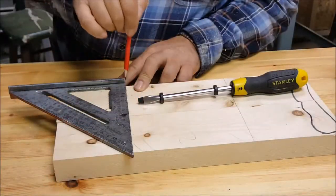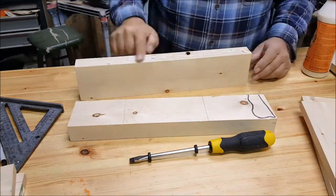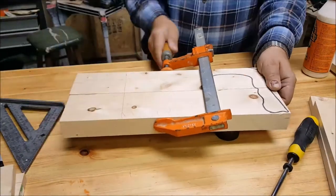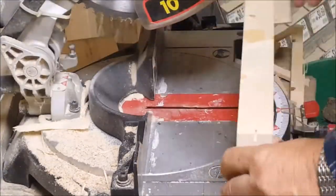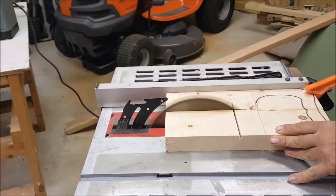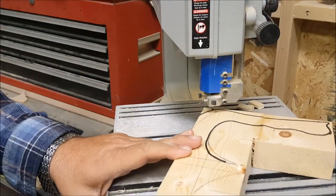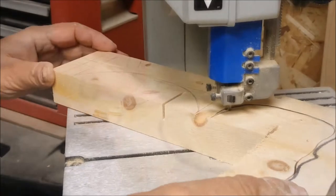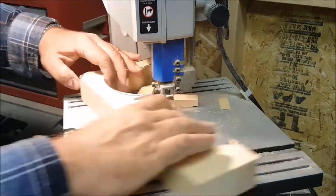Taking a rough measurement of the screwdriver so that it will not bottom out once the project is complete. I will show you how to use the screwdriver.